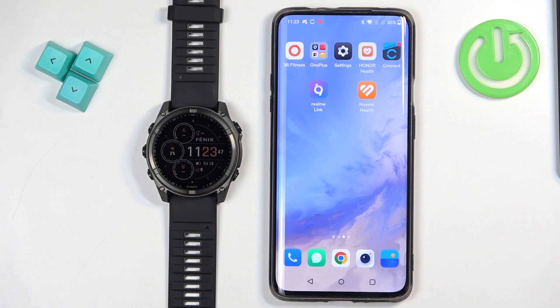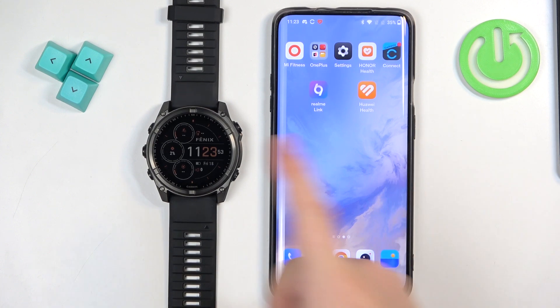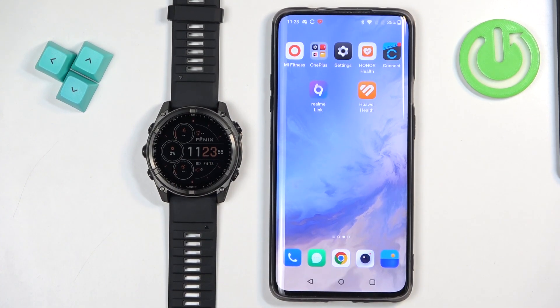We don't need to, but I recommend downloading and installing the Connect IQ Store application on the phone that is paired with your watch, because it makes installation of additional watch faces a lot easier and more convenient. So I really recommend that.